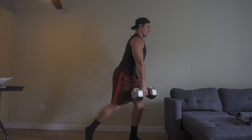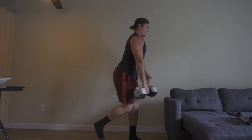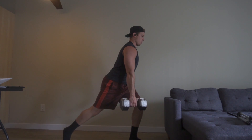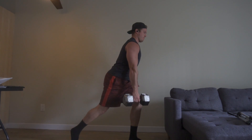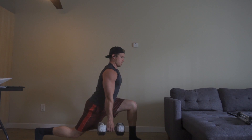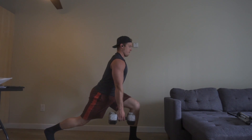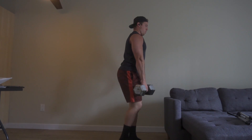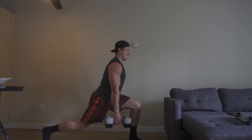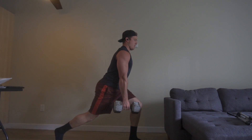My favorite is the sliding lunges. What I'm doing is wearing socks so I can glide against the wood floor. I'm doing that in the negative, really feeling it in that planted leg's hamstring. On the upward motion, I'm lifting the leg that's sliding out and driving up with the planted leg. It's a really good hamstring burner — absolutely one of my favorites, especially in this home situation.